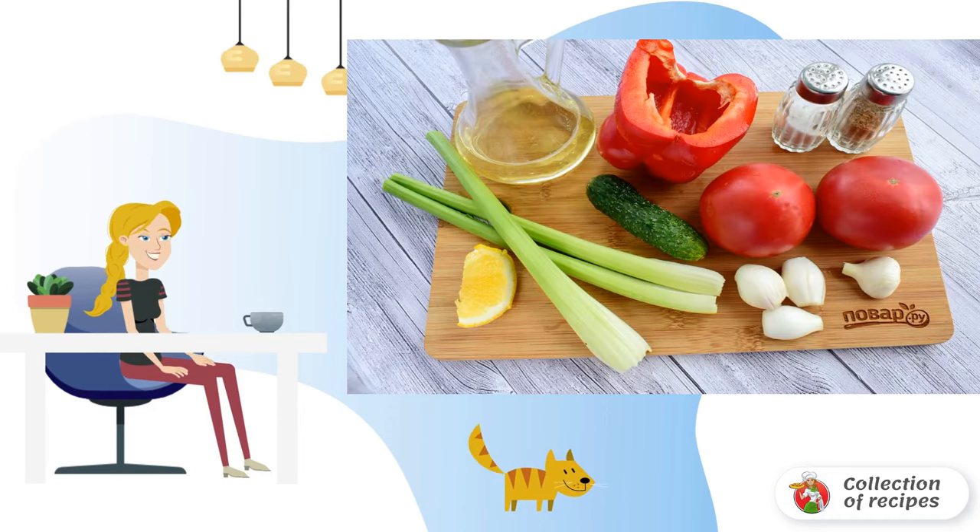Step 1. Wash the vegetables. Peel the onion and garlic. Remove the stalk and seeds from the pepper. Remove the hard parts of the celery stem.